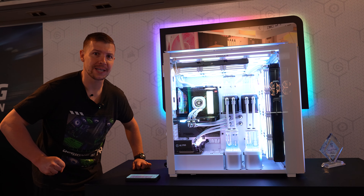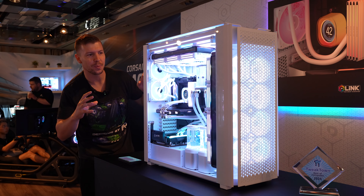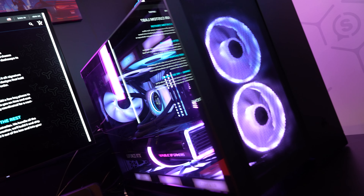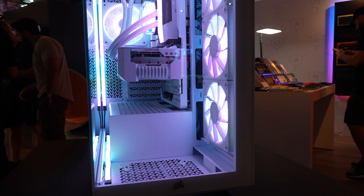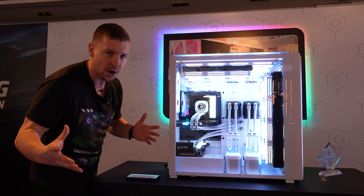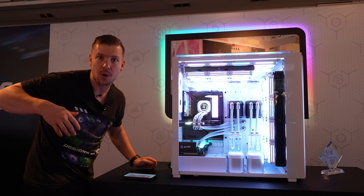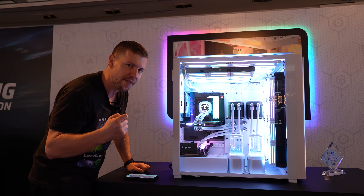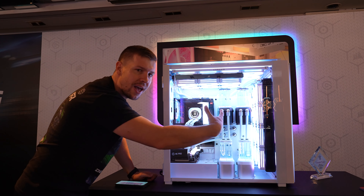This is a souped-up 1000D — they're calling it the 9000D. It has many similar features to the 1000D, but a lot has been improved. It comes in black and white, whereas the 1000D was only in black. For cooling, they've created bigger perforations in the front and top panels to increase airflow, and the front no longer has glass — it has perforations instead. They've also introduced the Corsair Infinirail system, which can move to accommodate different size fans: 120s, 140s, or even 200s. Removing the rails requires just two screws on the front to slide it all out.